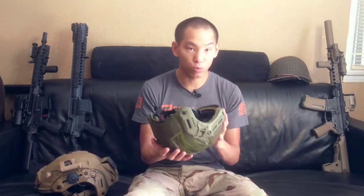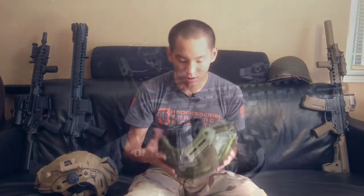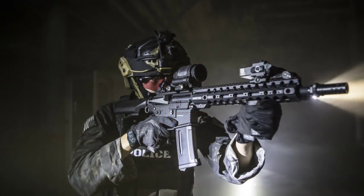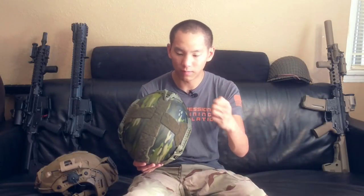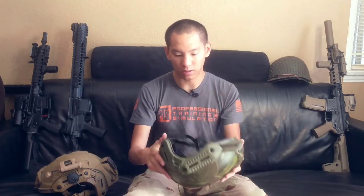The helmet is extremely, extremely light — so light you would think it's an airsoft helmet. They are also working on a polymer version that's a little more economical for those who don't need the carbon fiber, but I will say the carbon fiber is absolutely fantastic.